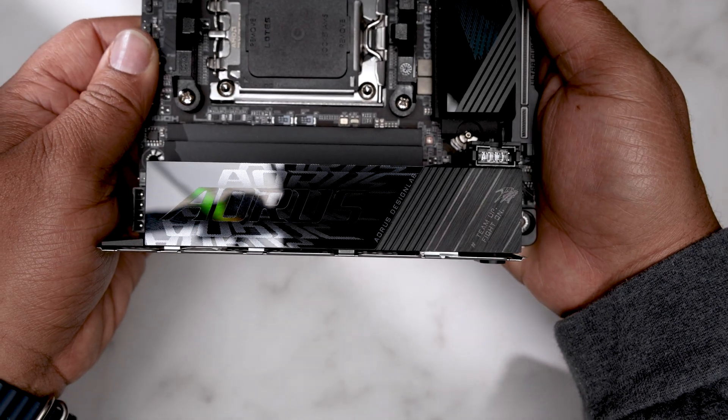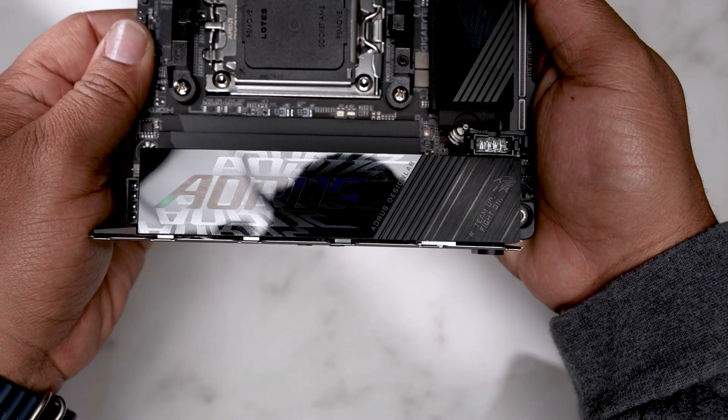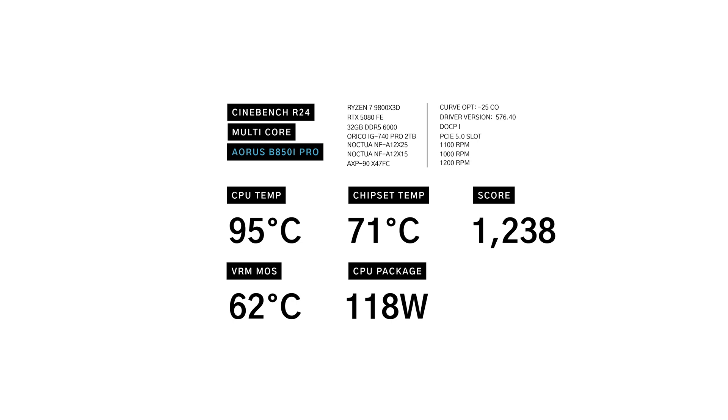I ran CineBench R24 multi-core on both the B850i and the Asus X670E-I using the Ryzen 9800X3D. Just to be clear, these are not comparative boards, but I wanted to show you something. On the B850i we see 71 degrees on the chipset temperature and 62 degrees on the VRM temperature while pulling 118 watts, yielding a multi-core score of 1,238. On the Asus X670E-I we see 62 degrees on the chipset — a 9-degree advantage — with VRM temperatures improved by 8 degrees while the CPU pulls 132 watts, ending with a score of 1,323, about 85 points higher.